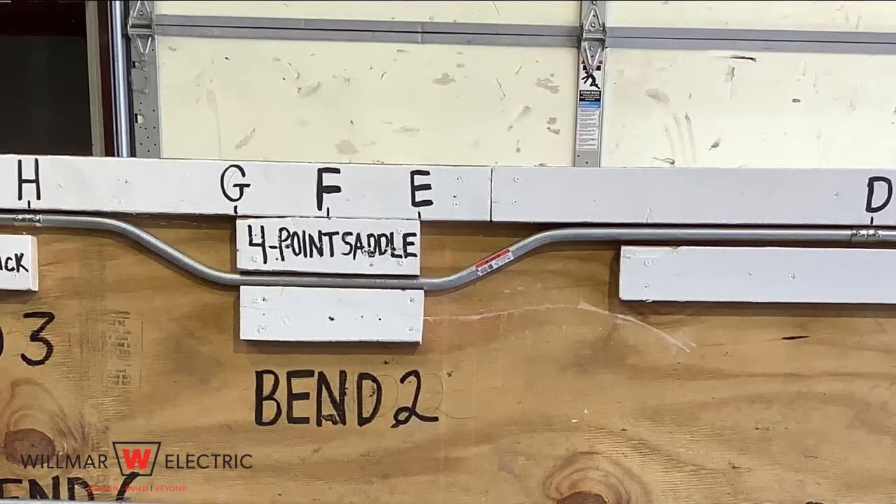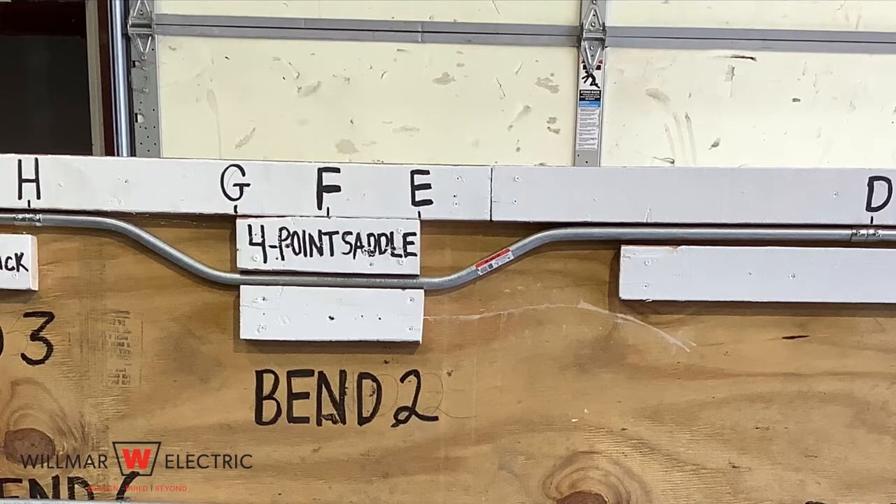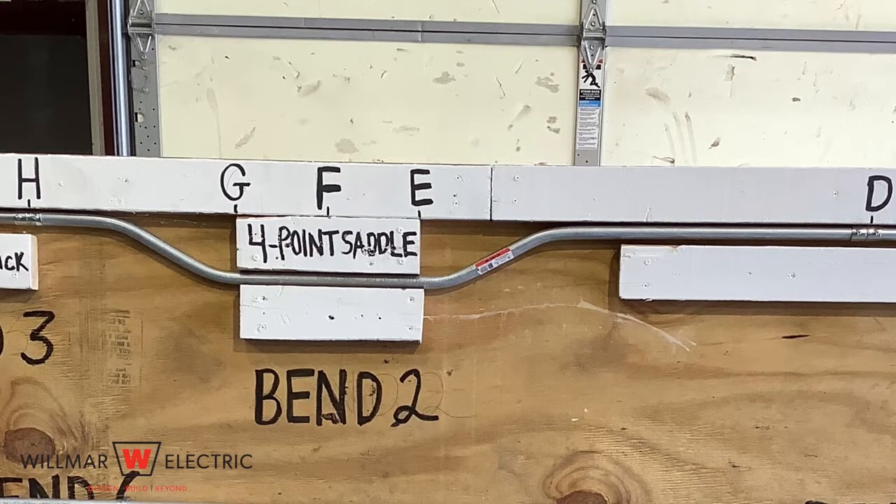Bend two is a four point saddle. Four point saddles are used when a square or rectangular object is encountered on a conduit run. A four point saddle is just two offset bends that are combined to form one smooth transition over an object.